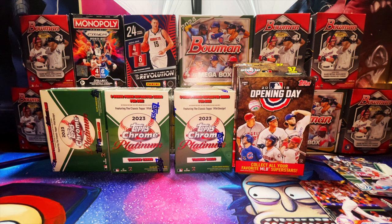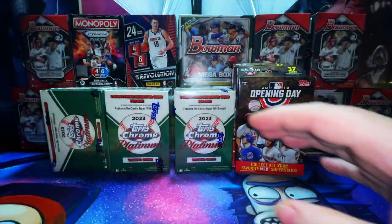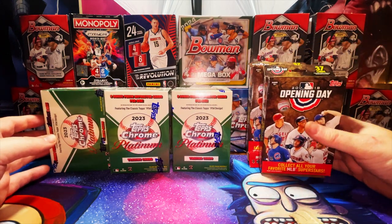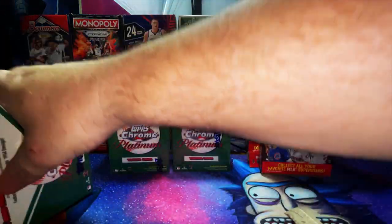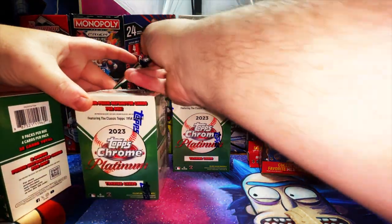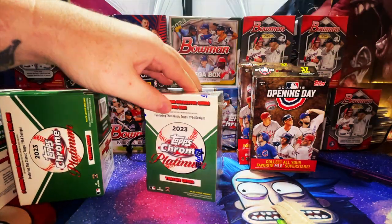We didn't pull the Otani this time, but I do have some sealed boxes coming. I'm really high on Cory Seager — I think his cards are completely undervalued. Looking at his numbers and accomplishments, the guy's had a ton of injuries but I think he's a good investment long term and will be a first-ballot Hall of Famer. I'm also going to be looking for Cory Seager in 2016 and Aaron Judge in 2017 stuff that's coming.